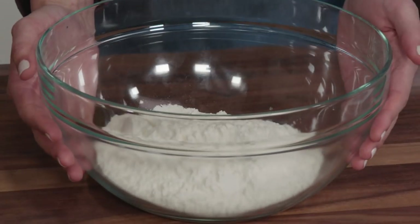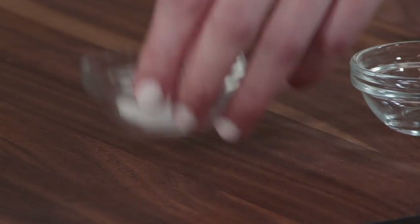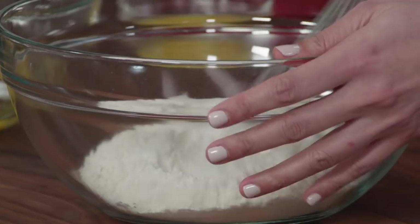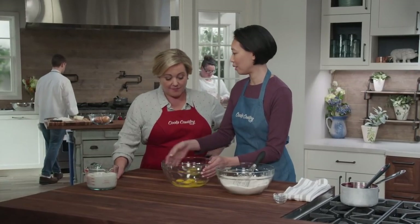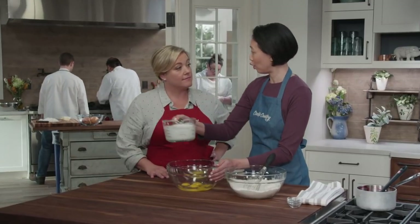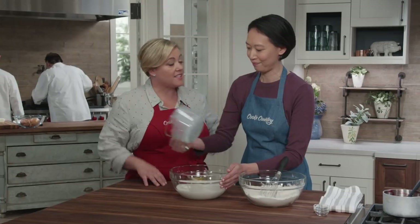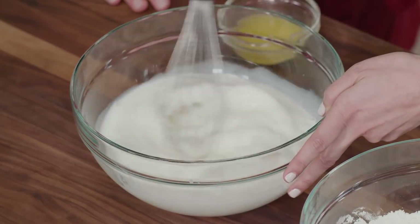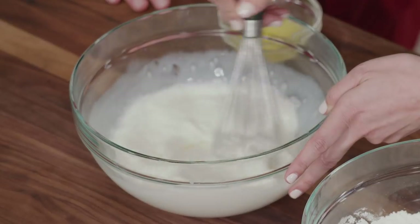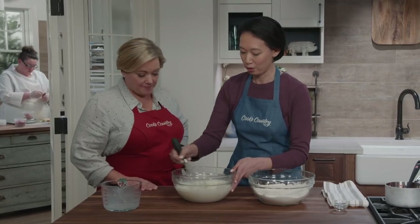Now we're moving on to the crepes. I'll start with two cups of all-purpose flour, two teaspoons of sugar, and a half teaspoon of salt — whisk that together. For the wet ingredients, I've got four eggs and three cups of whole milk. That's a lot of milk, but we want really thin pancakes — thin batter makes thin pancakes. Whisk carefully to break up the eggs so there are no streaks in your blintzes.